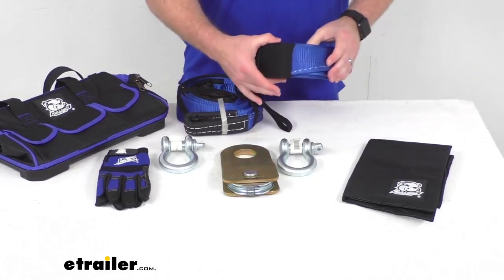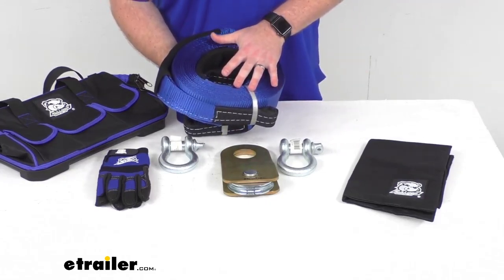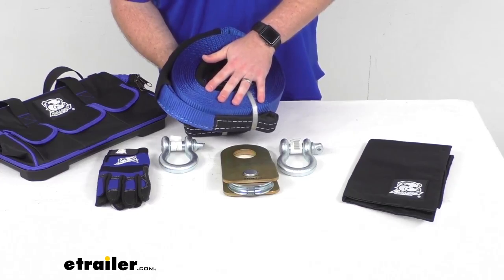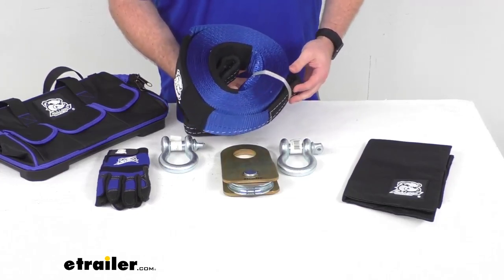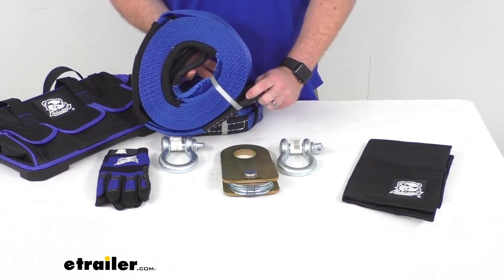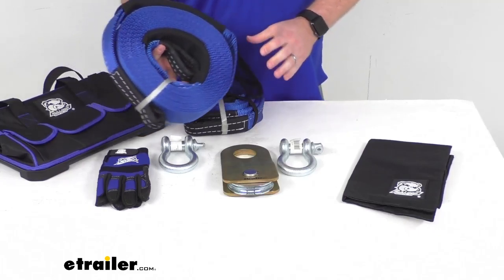Likewise, we're also going to have a 3-inch by 30-foot recovery strap with a 30,000 lbs brake strength and 10,000 lbs working load limit. Same heavy-duty polyester construction, same reinforced end loops, and the same sewn-in tie cord for storage.